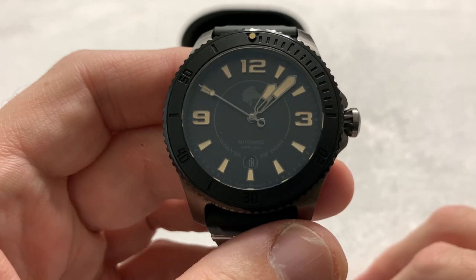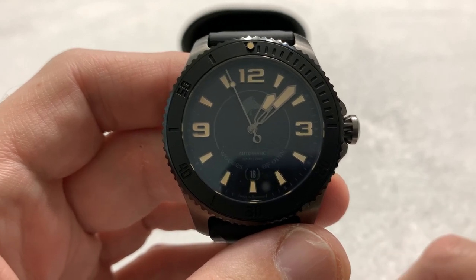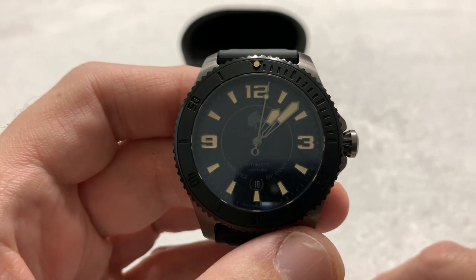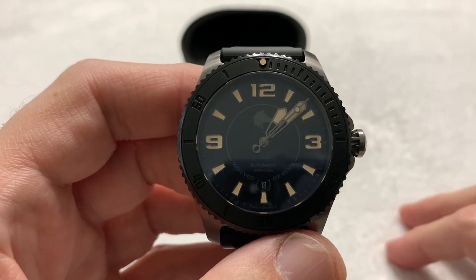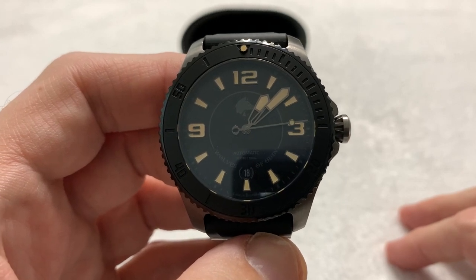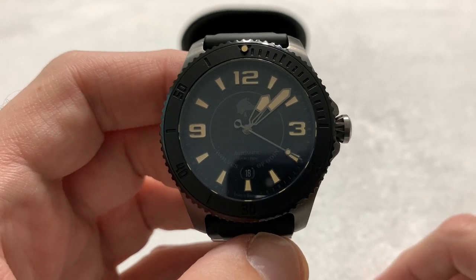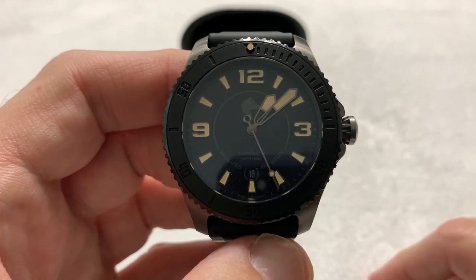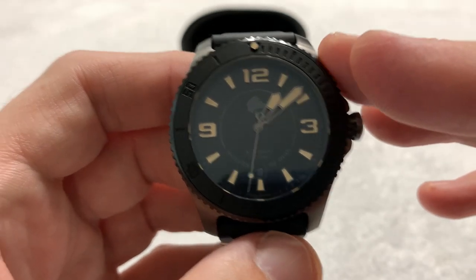If you're a movement snob — and I've encountered more than my share of those — you probably aren't going to like the fact that it's another micro-brand using a Japanese movement. Go buy yourself one of those exotic watches with exotic materials and in-house calibers. And when one of those fails, enjoy spending a few thousand dollars shipping it back to the country of origin and paying for all that exotic material and one-off movement. Ask me how I know. Rant over.